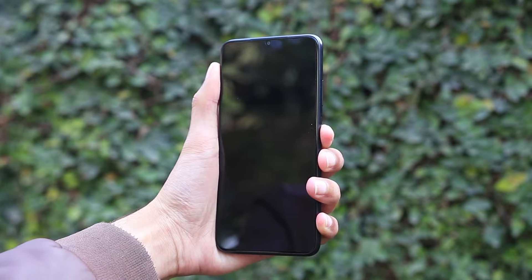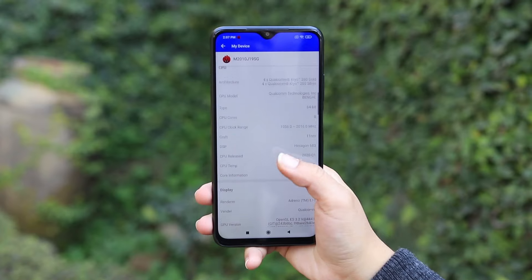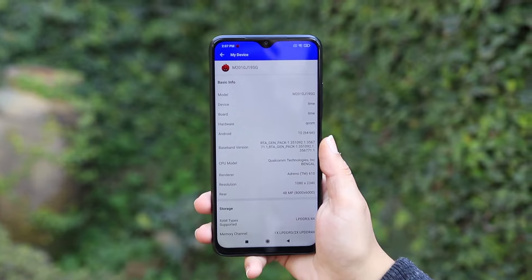We will talk about this phone's benchmark score because we have the Redmi 90 benchmark score to share with you, which will give you a very high quality performance indicator and a better idea of the price-to-performance value.